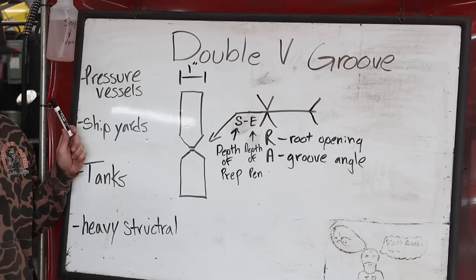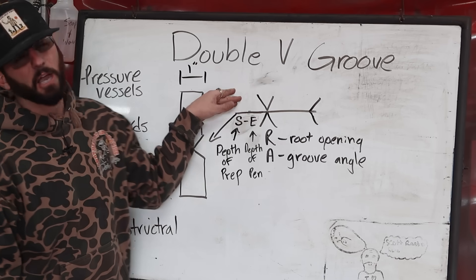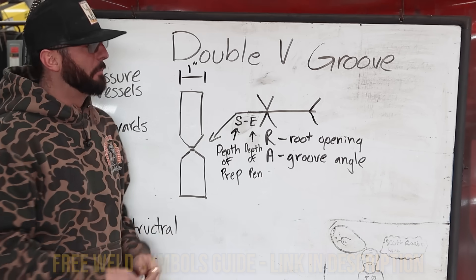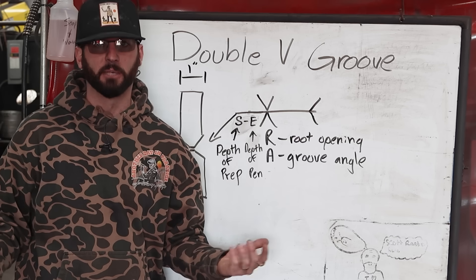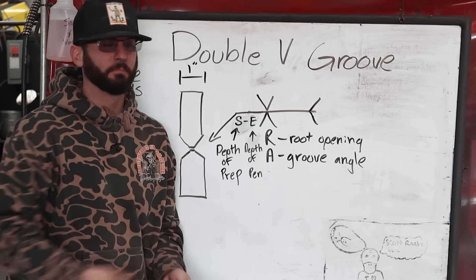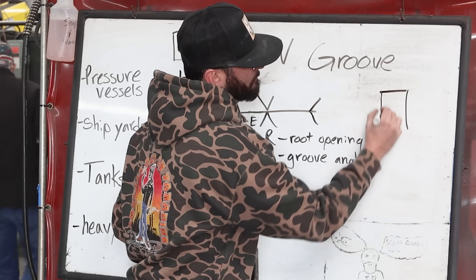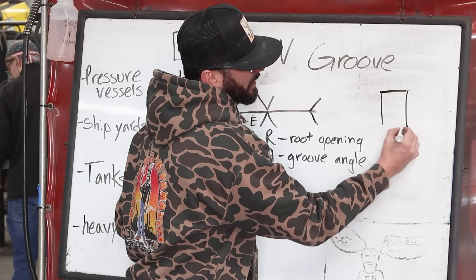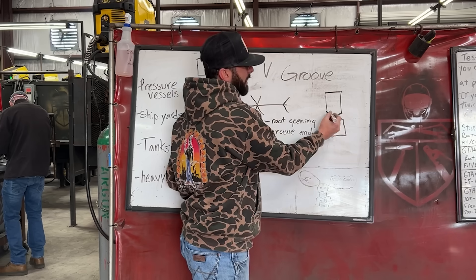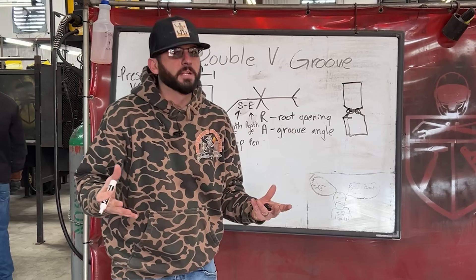We're talking about thicker metals that we can access on both sides, so we can put weld on both sides — not only to get complete joint penetration, but also to prevent distortion. You'll see this in pressure vessels, shipyards, tanks, and heavy structural work. This is what that weld symbol will look like. The biggest things to worry about when looking at a weld symbol for this groove are the depth of prep and the depth of penetration. It's not always going to be complete joint penetration — you might have a one inch plate that only needs a quarter inch of prep on both sides. It all depends on the code and procedure.